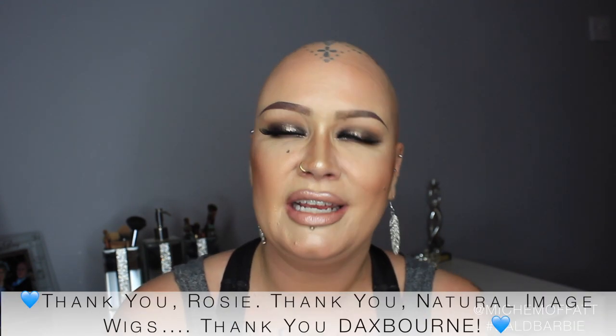The wig I want to talk about today, I was very kindly sent from Rosie at Daxborn. Now, you might wonder what is Daxborn — basically the company that owns Natural Image. So if you go to naturalimagewigs.co.uk, that website is where you will find a lot of their products. I have been sent three gorgeous wigs to try, and one wig I want to show you is a synthetic wig, part of the Inspired collection by Natural Image.